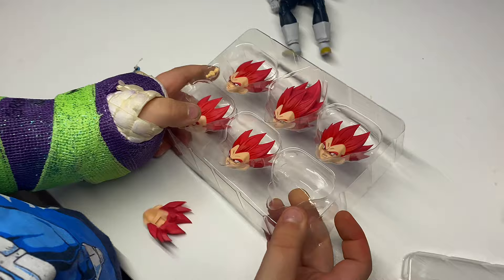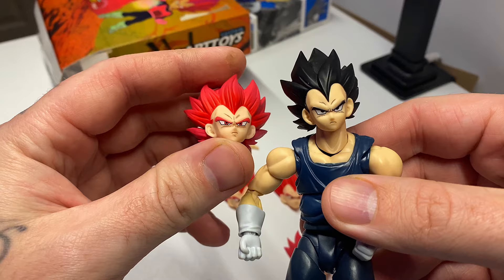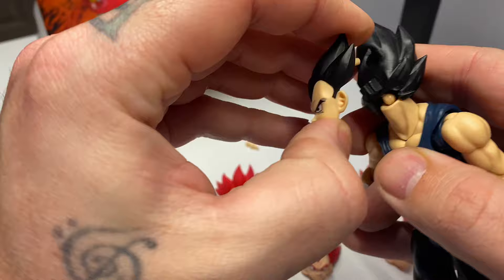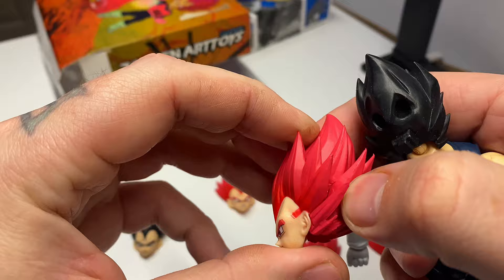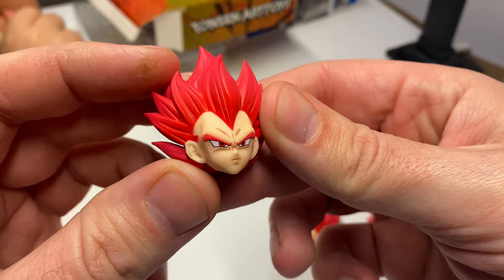Let's get these things out — just flip it over and dump them out. We got a Vegeta here and we're gonna see if we can get the head to fit. Here is the Super Saiyan God custom compared to the normal superhero movie Vegeta figure. The hair is a little bit different but the quality pretty much looks the same. The face pulls right off the original and the custom functions the same way — pretty much the same design on the inside.